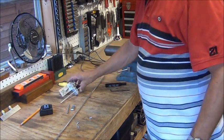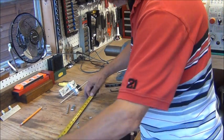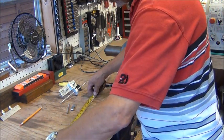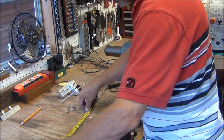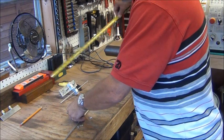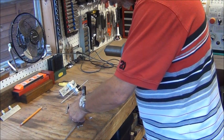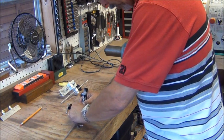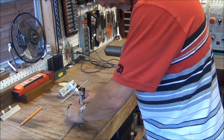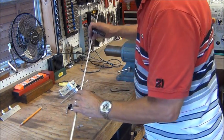The next thing I'm going to do is mark the center of this element so we know where to hook it on. Since it's 40 inches long, I'm going to mark it at 20 inches and I'm going to use this felt tip pen to mark it all the way around. So now I have a center mark.